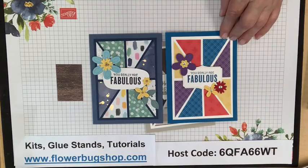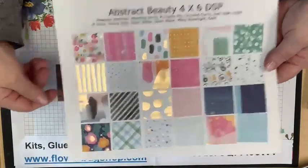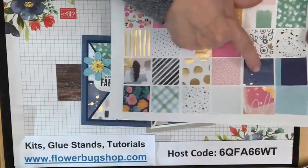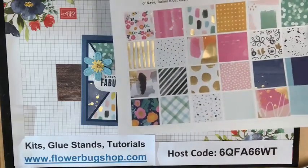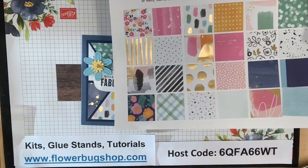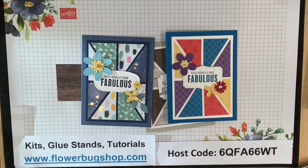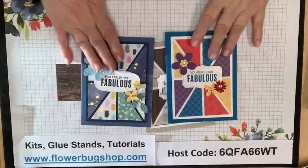This is the Artful Abstract Beauty paper — you can see a few of the pieces I used. This is a specialty paper in the January through June catalog and it's four inches by six inches. Somebody mentioned I looked frozen — hopefully that's resolved. Sound seems good on most ends, so let's get started.